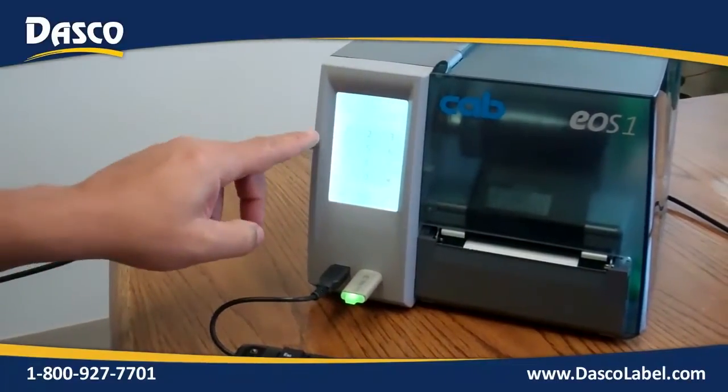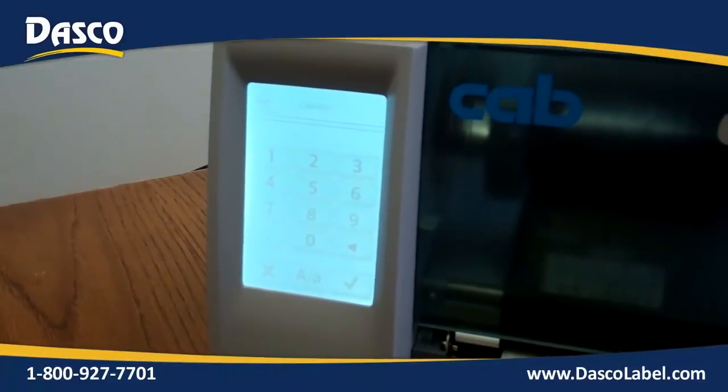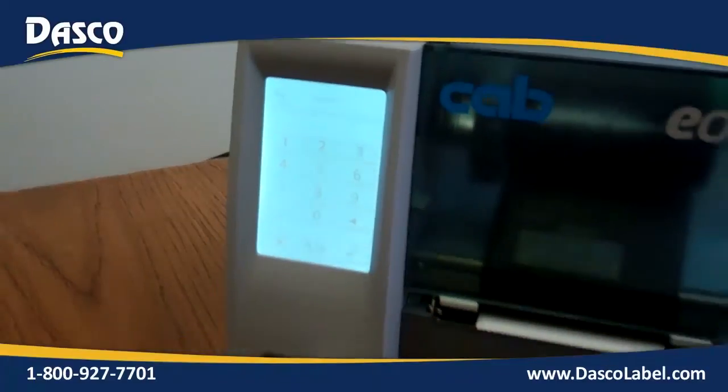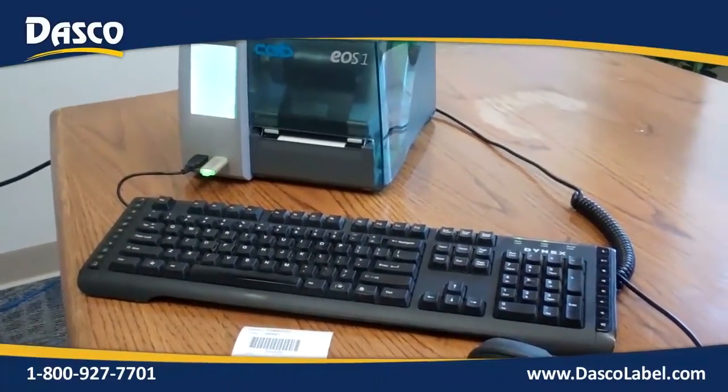On the printer, what it does at that point is it rebounds back to the Variety prompt. So it's asking for the next label that you want, and you're able to continue right on with the process and print your next set of labels.